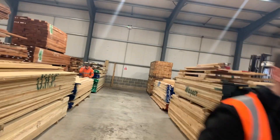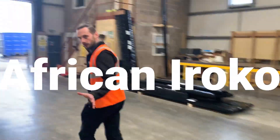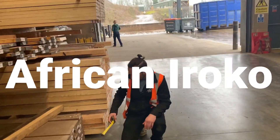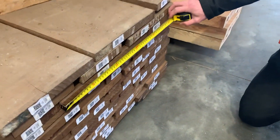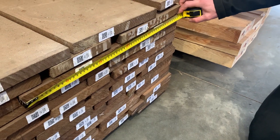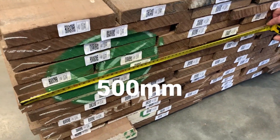Another good one that will regularly get you good widths is Iroko. Have a look here — that one is a whopper at 400mm wide, and that other one is getting on for 500mm. These are boards that will definitely give you those kind of widths.